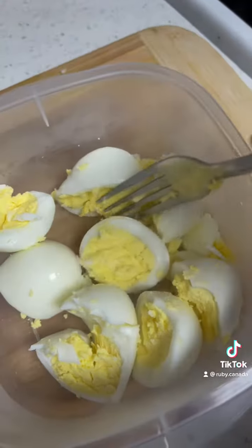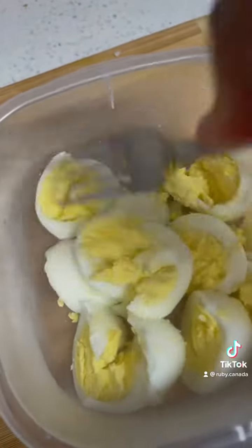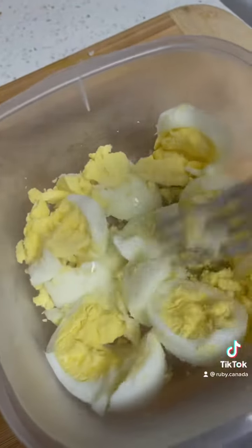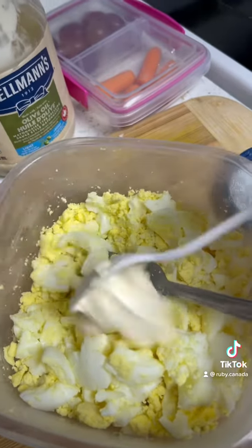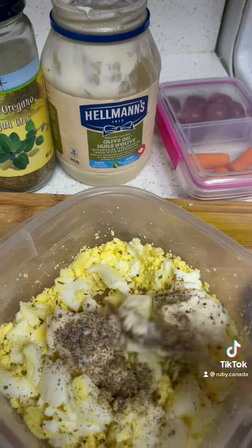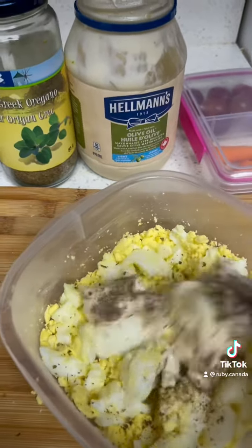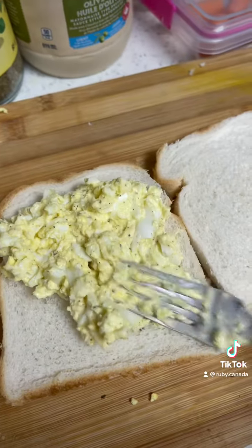I made an egg sandwich for her. To boil the eggs, the best way is to start with room temperature eggs — add them to the water and boil for 5 to 7 minutes, or 7 to 8 minutes, then peel for a perfect egg.